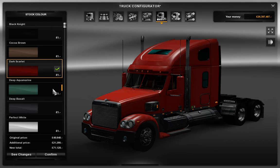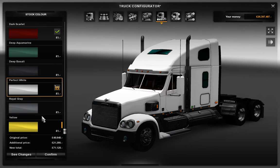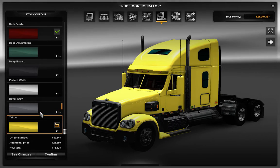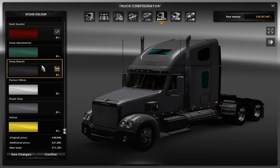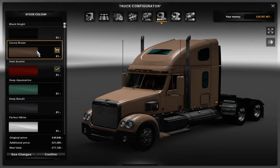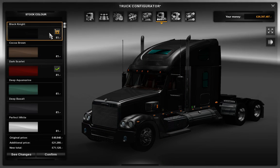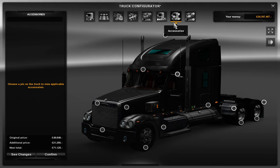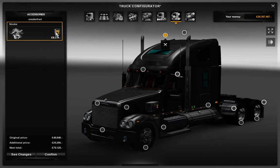Let's change the colours straight away. I want it in perfect white. I'm just going to go through the colours — no, not custard yellow. Black Knight — oh, that looks cool. That does look cool. I think we're good with that one; I think we went with that one before. There are quite a lot of options. Smoke — they've added the smoke option. Most trucks don't actually come with smoke.